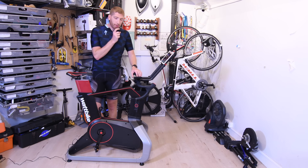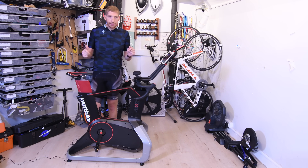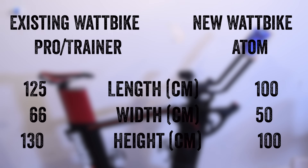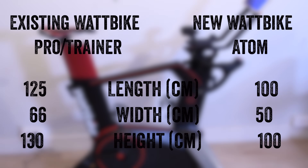Now before we get to the apps, a few more spec-type things. This has a way smaller footprint than the previous Wattbike. I'm putting the specs on screen right now because I'm not going to spit out all the different centimeters by memory — I can barely measure half this stuff in the video as it is.